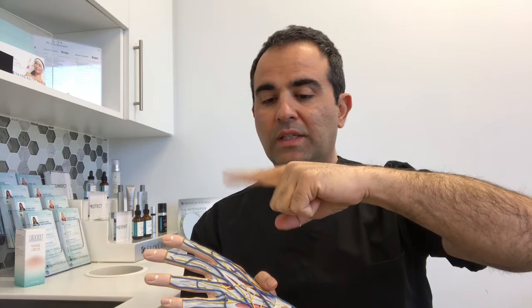Usually if the extensor tendon is cut on the back of the hand, the patient will present with an inability to extend the finger. Or, if it's a forearm tendon, the patient will lose the ability to extend some of the fingers or the wrist, depending on which tendon is involved.